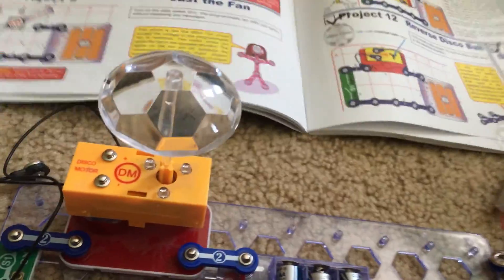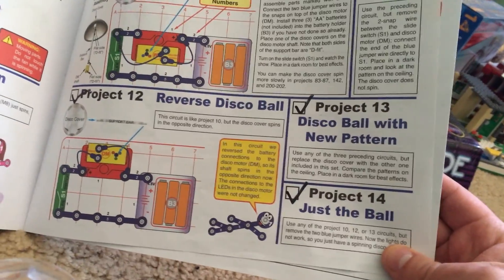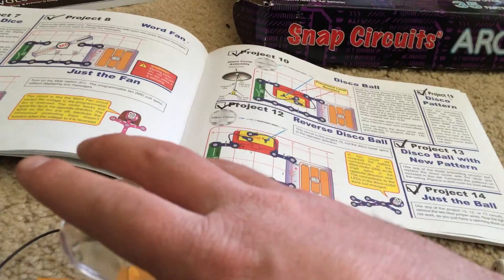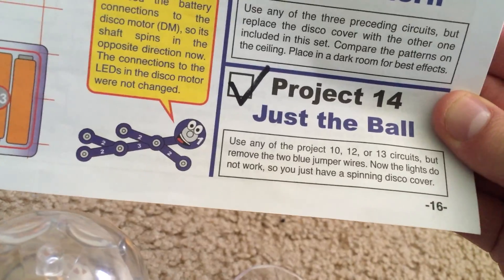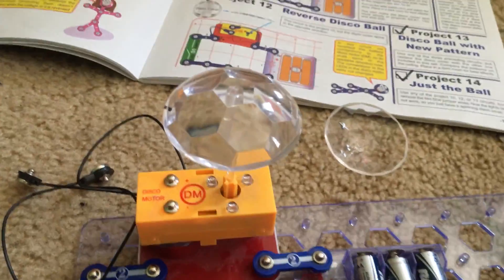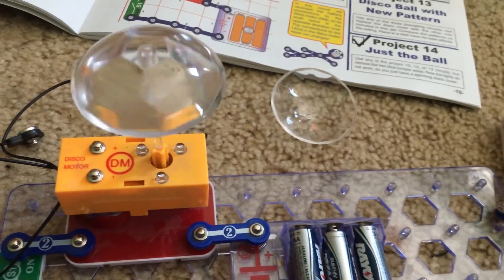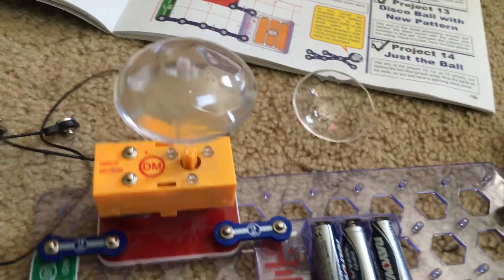Now I am going to do Project 14, which is called just the ball. I actually covered Project 13 because I did the additional pattern besides the first one by switching the disco tops. But Project 14 is just the ball — you can use either Projects 10, 12, or 13, but take away the blue jumper wires. The disco motor itself spins but none of the lights come on because the power supply for the LEDs is cut off. This is perfect to do in a brighter room because you don't need the light.